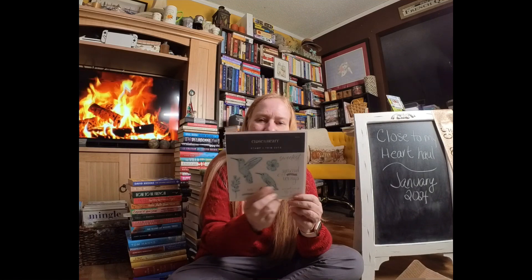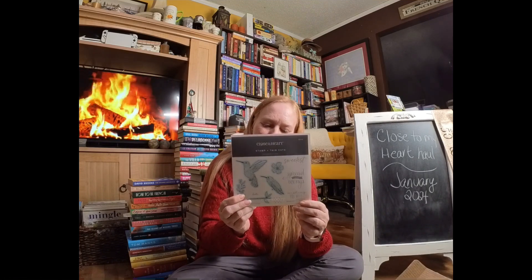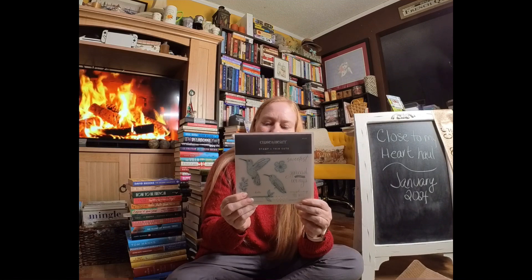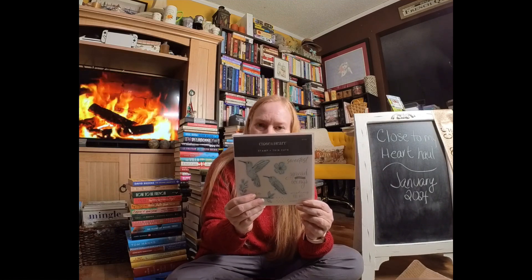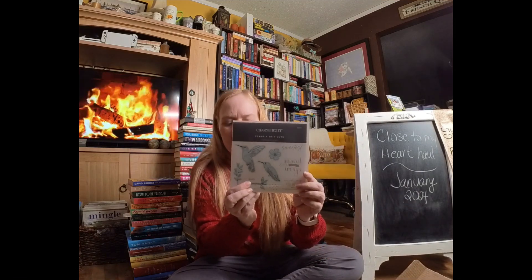I don't know what it is about hummingbirds, but I just love them. So I thought this one would be super fun, and I love the sentiment — 'spread your wings.' So I picked up this one. It has the coordinating thin cuts dies. This one is Hummingbird Wings.